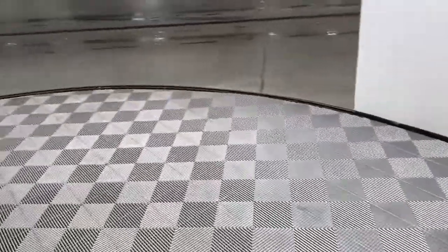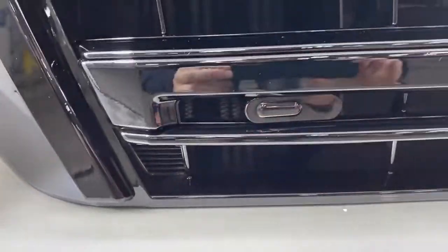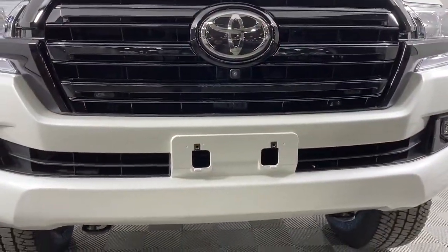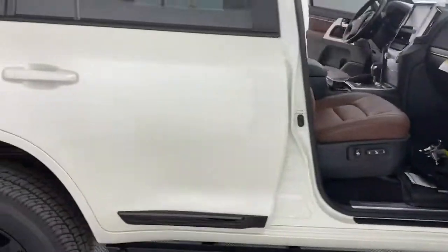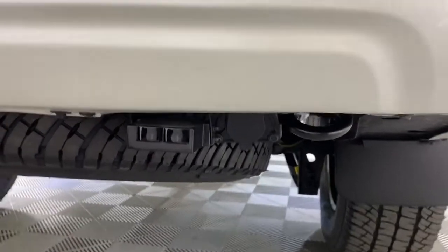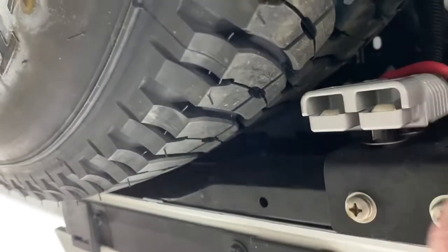Before we hop inside, I wanted to show you that this does have an Escort 360 radar detector jammer custom installed — you can kind of see it underneath there. I'll show you where it's at on the rear. And here's the radar jammer too. Underneath here, we also installed a custom Anderson connector for the owner's winch on his trailer.